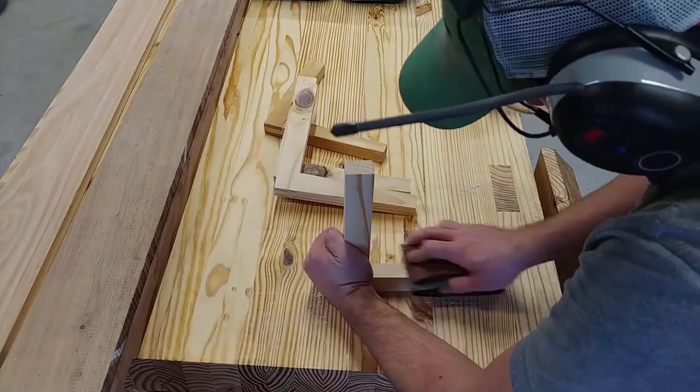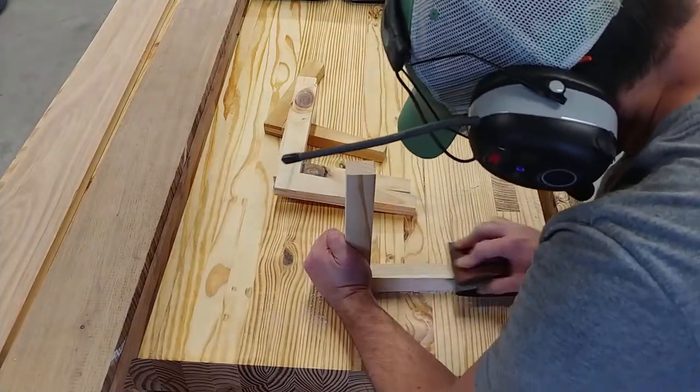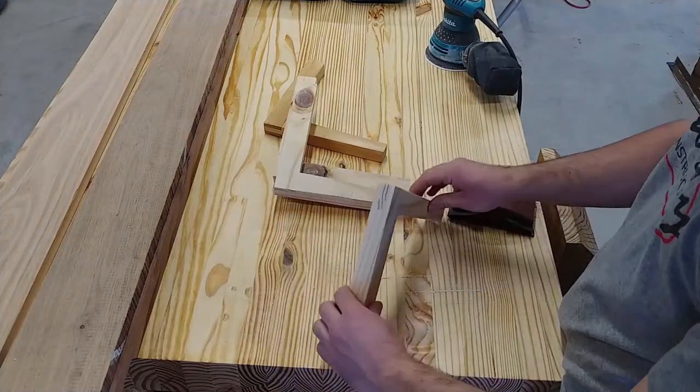Then I went ahead and sanded everything, but on the bottom part of the bracket I didn't actually remove all of the bandsaw marks because I thought they gave a nice rustic look to the piece.